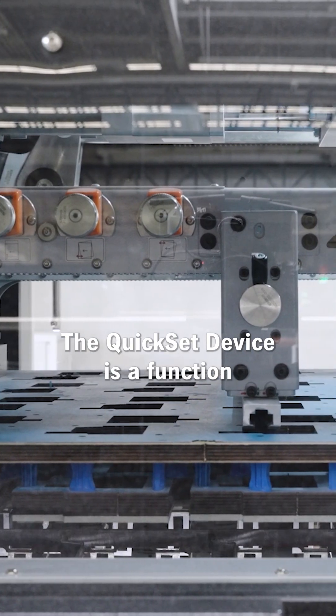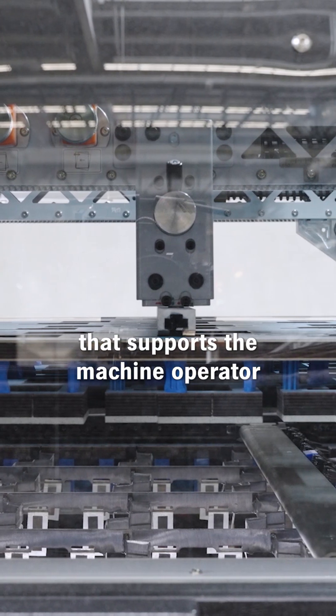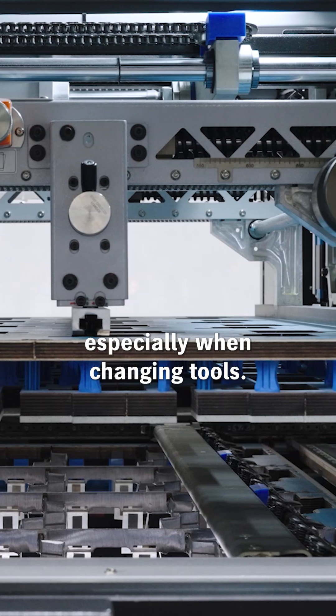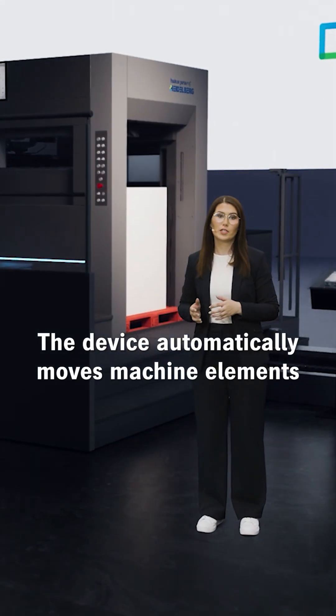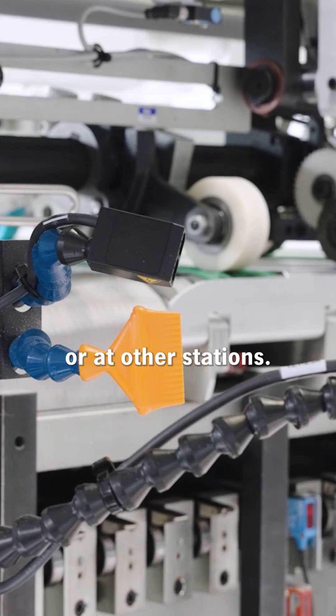The Kwikset device is a function of Master Matrix 106 CSB that supports the machine operator when changing jobs, especially when changing tools. The device automatically moves machine elements, as shown here at the feeder or at other stations.